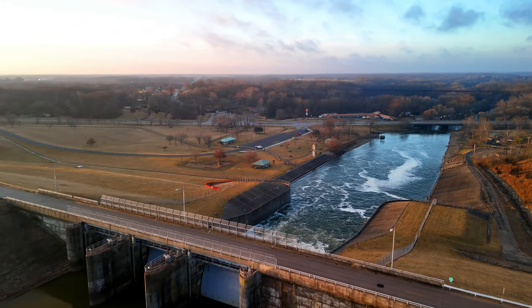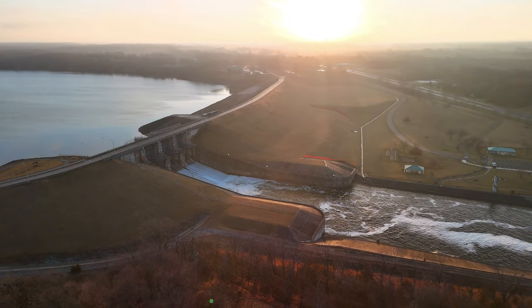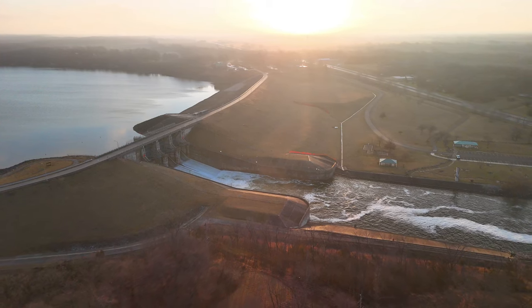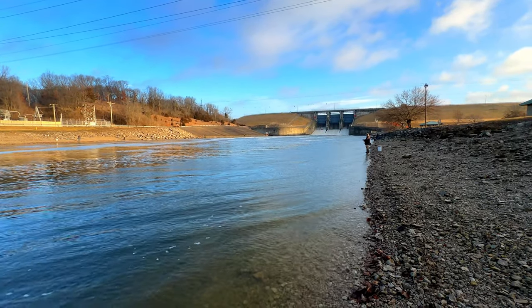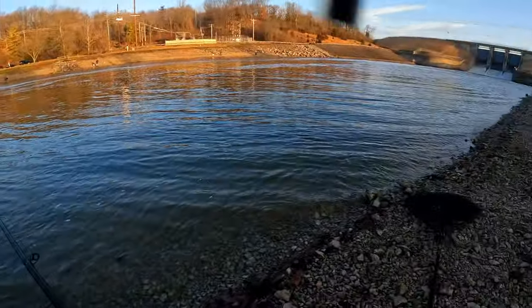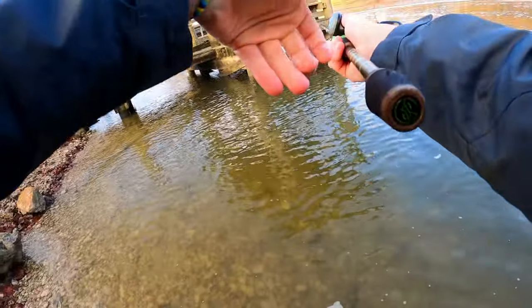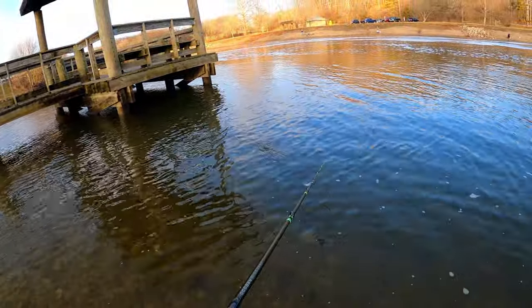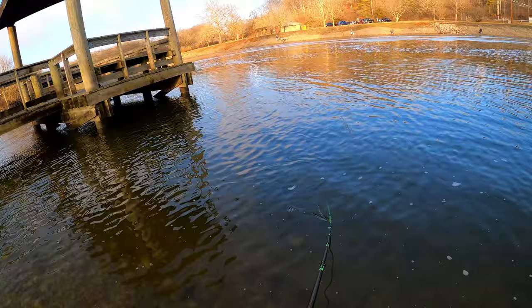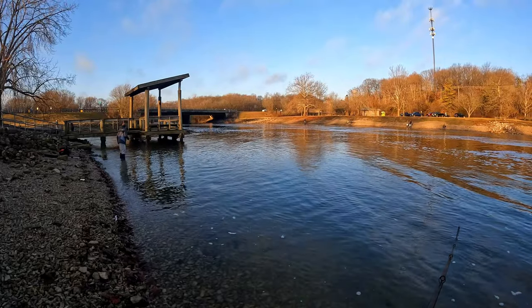In today's video, a buddy and I hit this spillway to catch some toothy fish. We're going to be throwing big jerkbaits and crankbaits to entice these fish into eating. Stay tuned as we cast into the waters below this dam. To start off the morning, me and Parker are throwing small baits — I'm throwing a small crankbait, Parker is throwing a small jerkbait, both in natural colors. Right off the bat, we see two guys around us both catch a muskie, and that gave us the idea that we had a biting window.